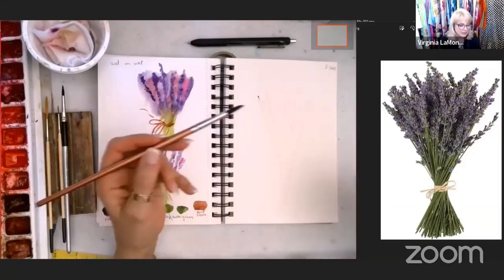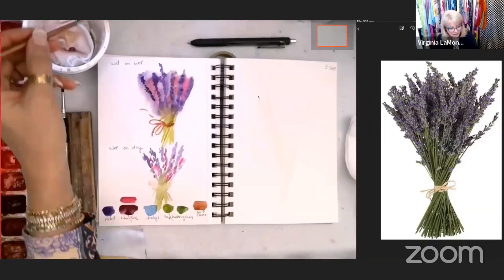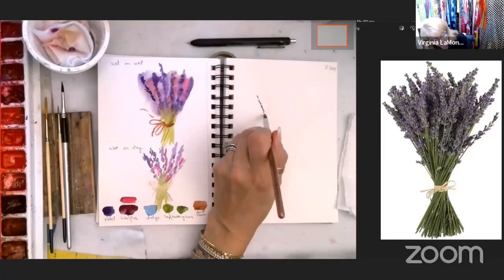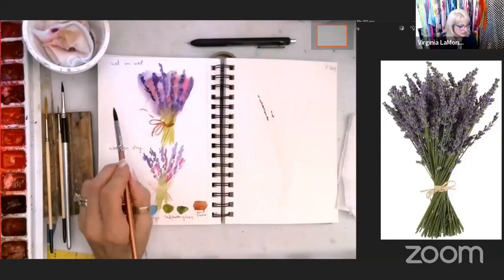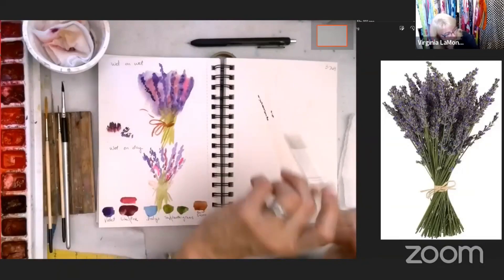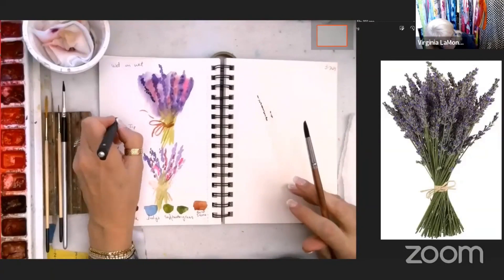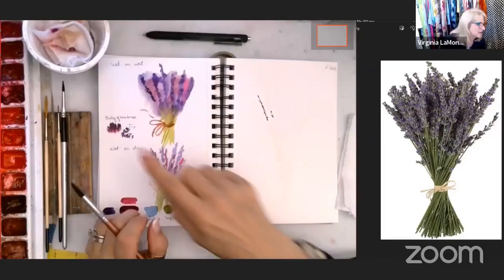There's a hair on my brush — that'll happen, just go ahead and pull it off onto your paper towel. My second painting is going to be a little bit bigger. If you use the belly of the brush, you get a wider mark. If you pick the brush straight up and down and just use the tip, you get a different effect. Don't forget to date your paintings and write notes to yourself so you can go back and remember — belly of the brush and tip.